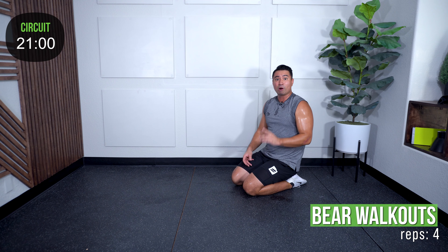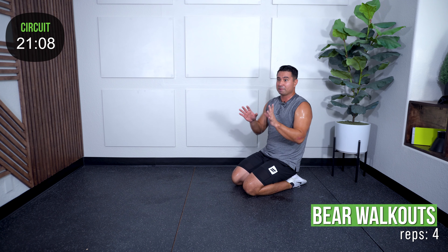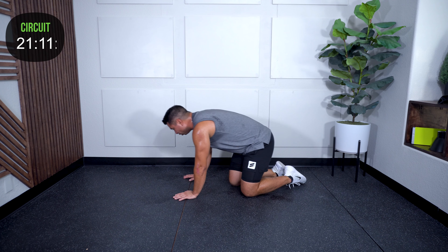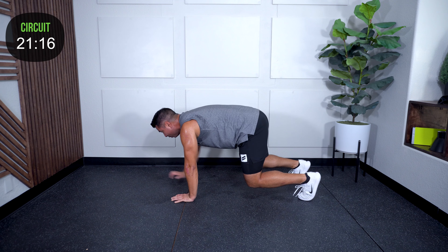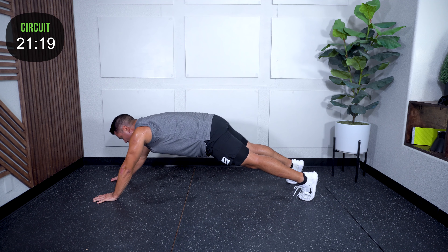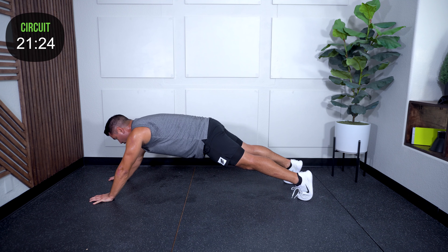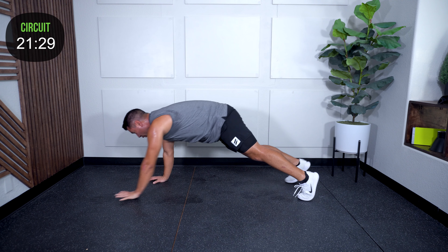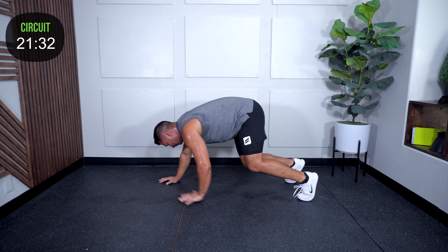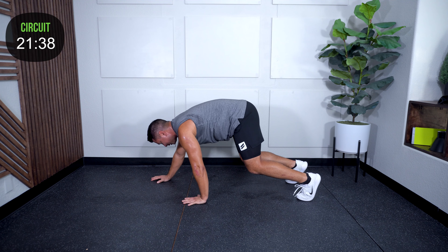Bear walkouts are next — similar to plate walkouts. Bear position: hands under the shoulders, knees up — walk it out and walk it back in. Hold for about a second at the end and walk it back in. Four total.